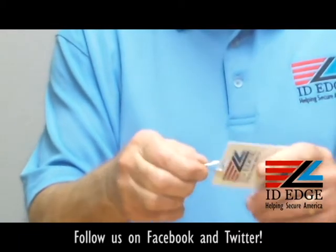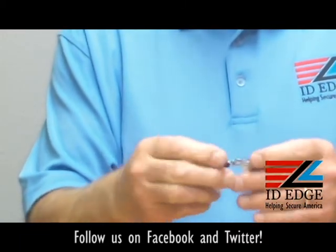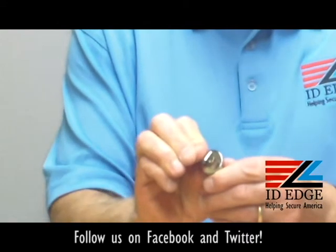It has a metal hook on the bottom, so you just clip it onto your badge with a metal hook. This is made to be worn on — it's got a little clip on the back.